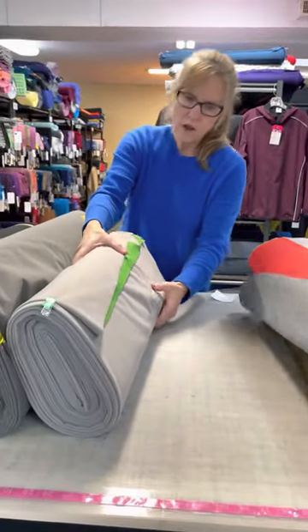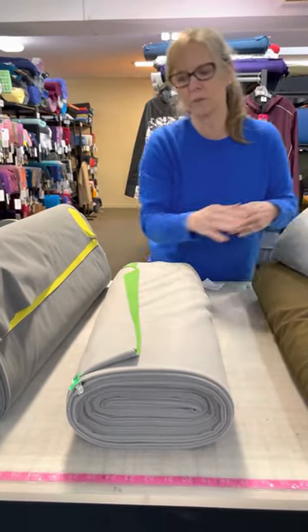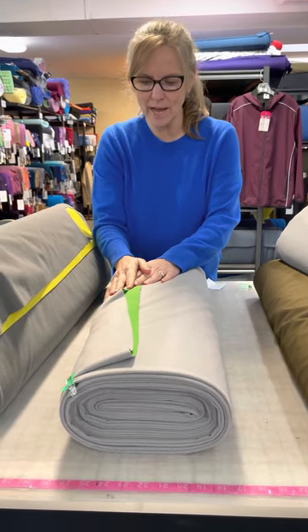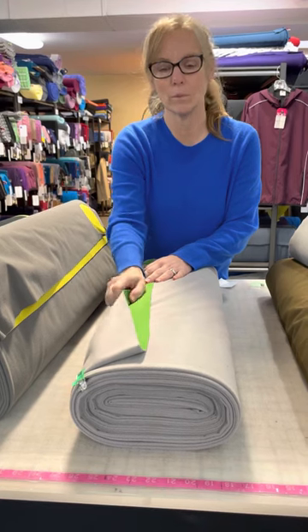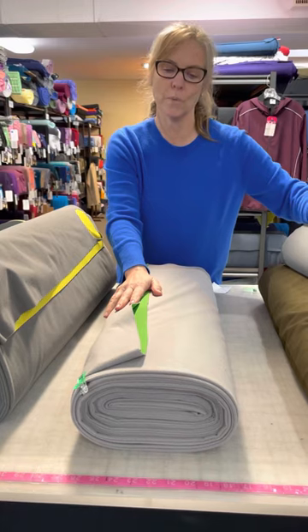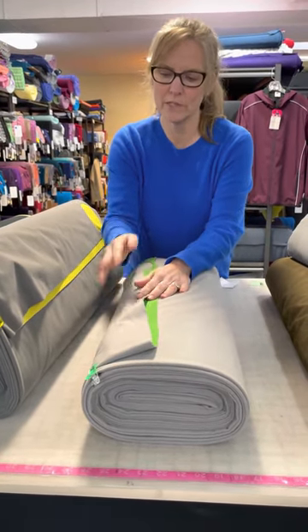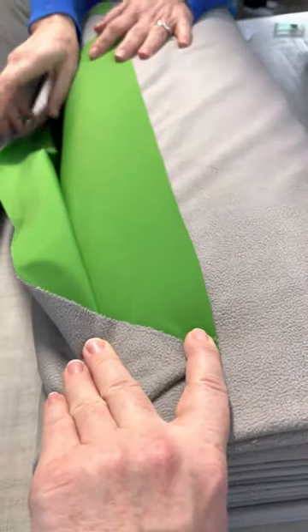Now we're moving into some of our Windblock Softshells. What's the difference between Power Shield and Windblock? The main difference you can't see with the naked eye is that the membrane between the two layers in Windblock is different from the membrane in the Power Shields. By look you can't tell, but technically they are a little different. This Windblock is called Shamrock — a lovely bright rich green with a super soft gray on the wrong side.